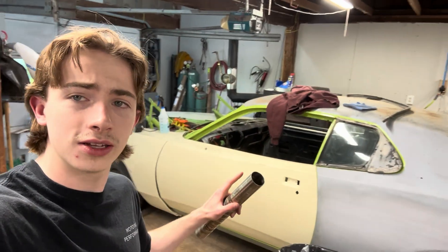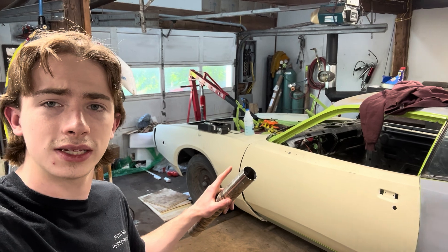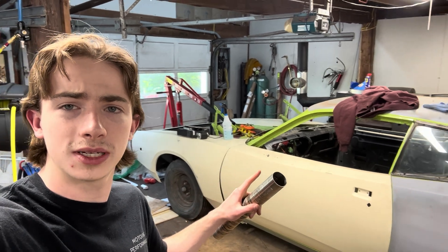If you guys haven't already, go check out the playlist for the Viper-swapped Dodge Charger. If you enjoyed this video and you like learning about how to weld, go check out our how-to-weld playlist for more videos that will teach you how to perfect your welding skills.